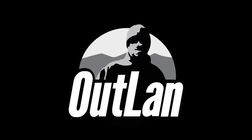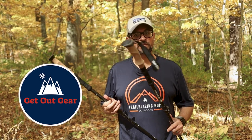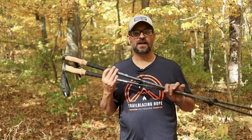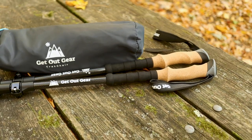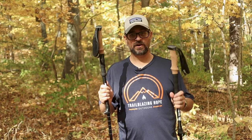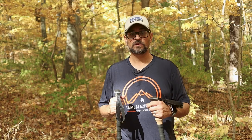Get Out Gear is a little bit of a newer company. I've tested out some of their gear before — I tested out the puffy blanket and really liked it. So they ended up sending me these brand new trekking poles, the carbon fiber poles. I've been hiking and testing them out and they work absolutely great — really light, very strong and durable.